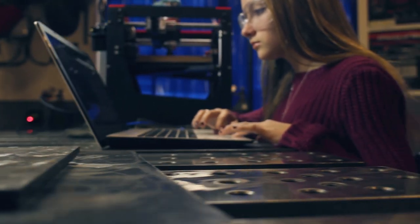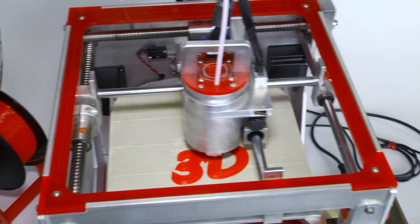Our goal is to make sure that every kind of teacher — from someone who teaches English to someone who teaches math and science — knows how to apply digital fabrication in the classroom.